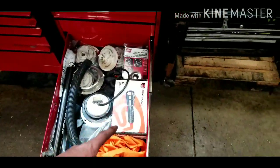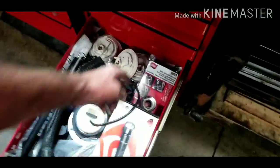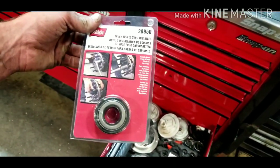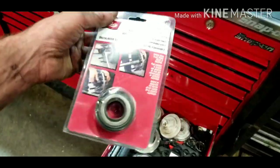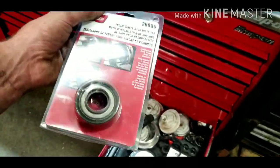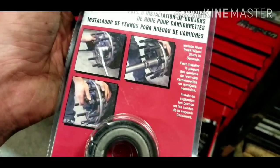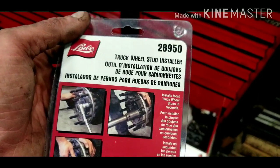This drawer is my glove drawer — many different varieties of gloves for different uses. Mostly when doing PMs I use those; doing tires and wheel seals I use these or these, just depending on where I'm at. Next drawer became a spare light drawer — drivers wanted to replace lights and didn't want to keep the old ones. I've still got my Streamlight box for warranty purposes. And here is a truck wheel stud installer — part number 28950 from your Snap-on dealer.